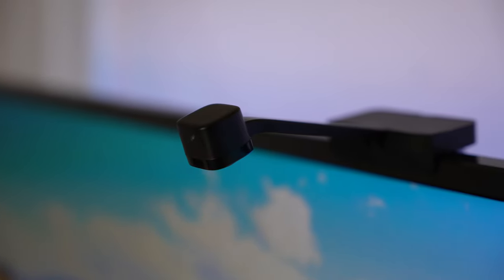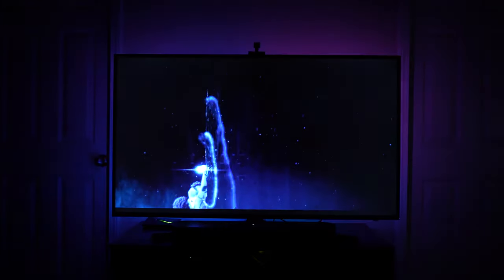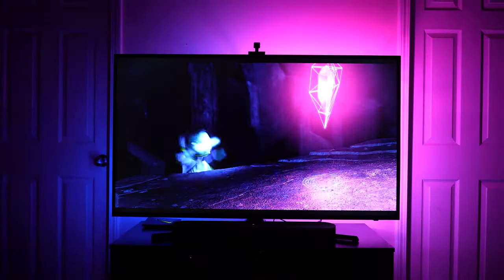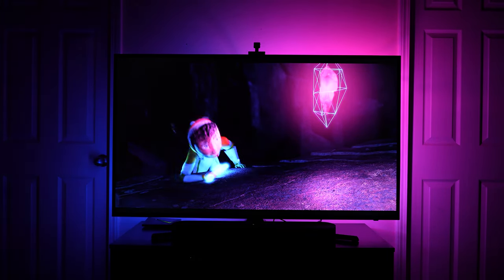When you hear that at first, you might be a little confused, wondering why is there a camera? The 1080p camera uses something they call ColorSense camera technology, where it captures the various colors on the screen and sends them to the control box. Then the control box tells the LED strips what color to change to, and it does all of this extremely quickly.